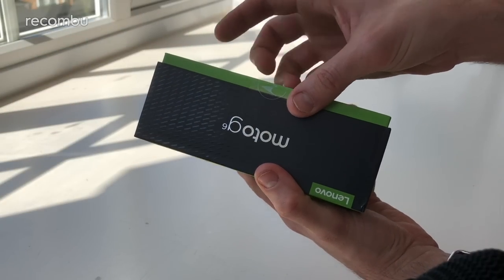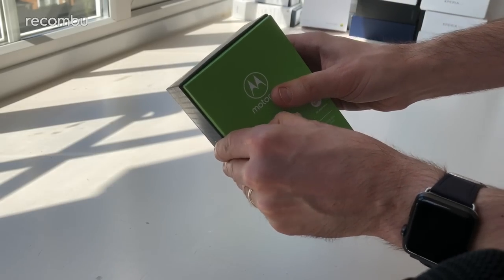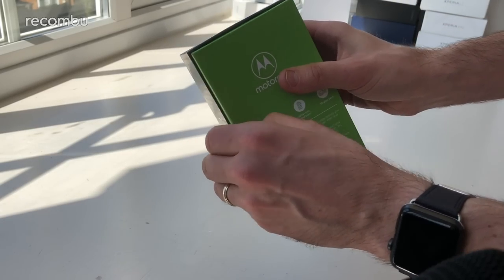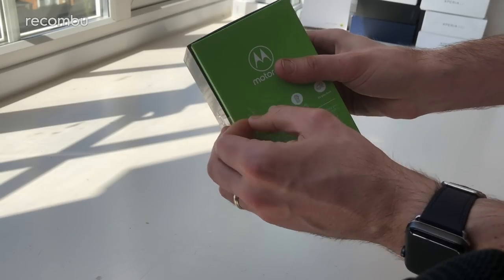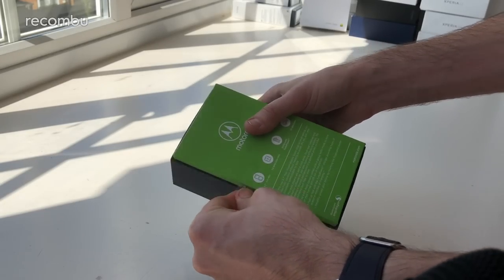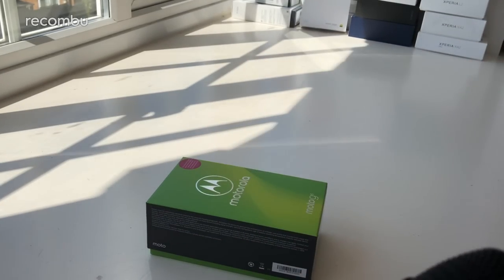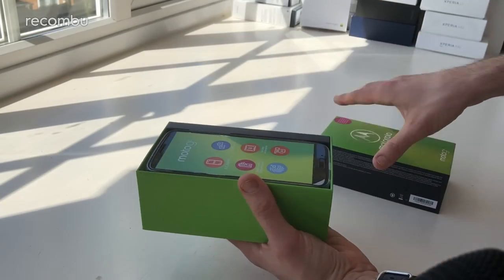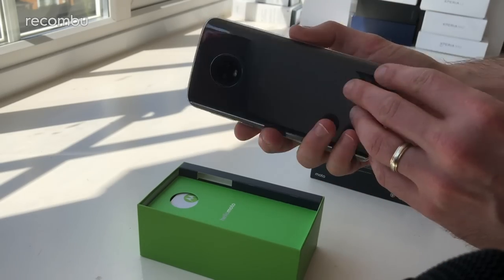So first of all, let's get this lovely green box open. A little bit more about the G6 while we do that. It costs £219 here in the UK, so it's £50 more expensive than the basic bog-standard Play model and £50 less expensive than the G6 Plus. You'll be able to pick it up at Vodafone here in the UK and also at various retailers such as Amazon. And there is the actual phone itself in all of its sheathed glory.